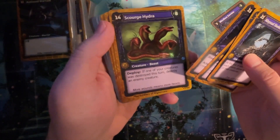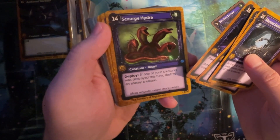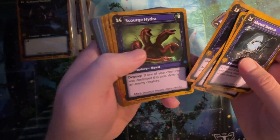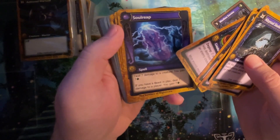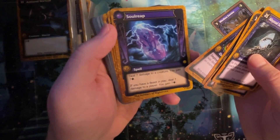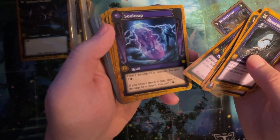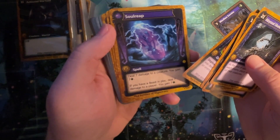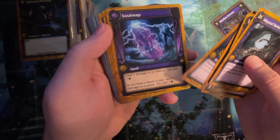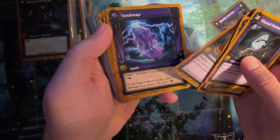Scourge Hydra. 14-8. Deploy: if one of your creatures was destroyed this turn, destroy any enemy creature. It's fine, but it's gold. Soul Reap: deal seven damage to a creature, you gain seven health. If you have a beast in play, deal seven damage to a player, you gain seven. You do both of those. That's pretty good.